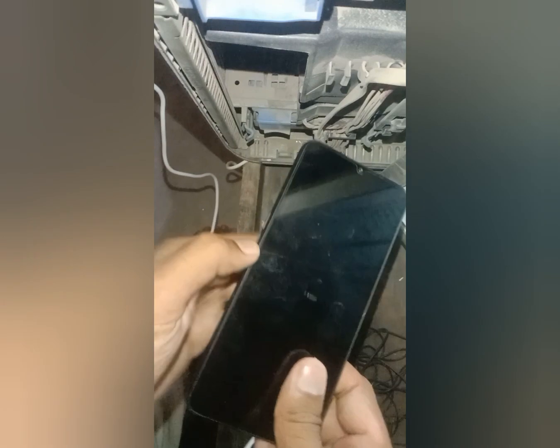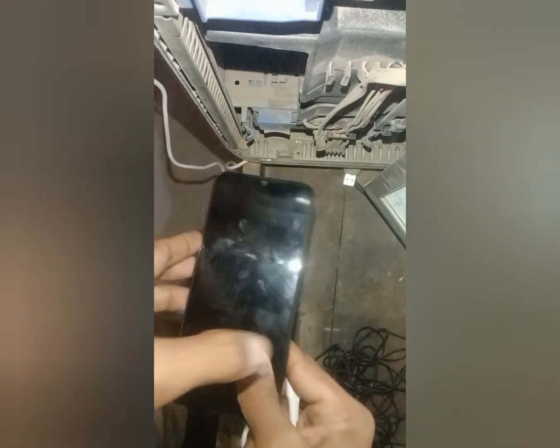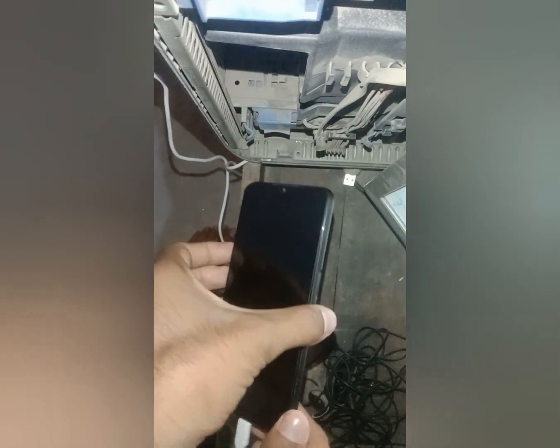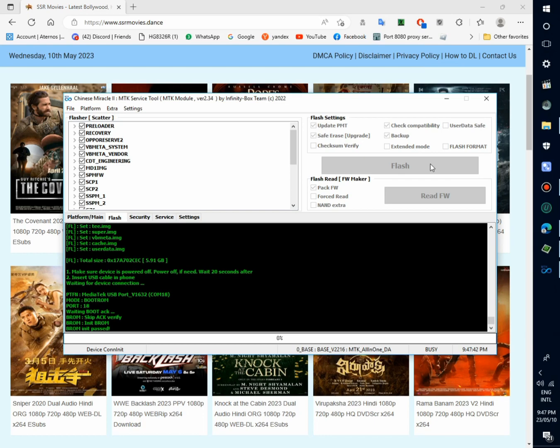Waiting for the device. Now press and hold volume up and down keys, then insert data cable. Insert data cable. Now phone detected in pro mode.